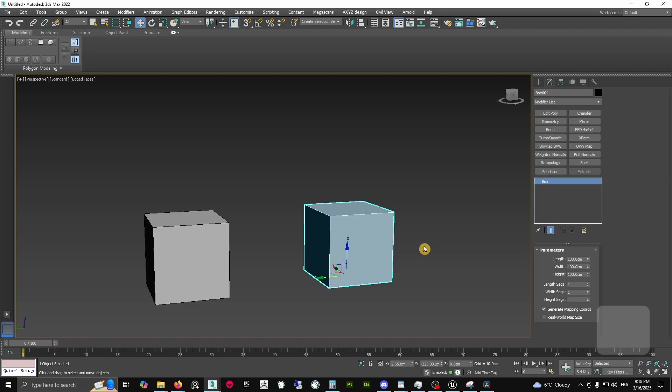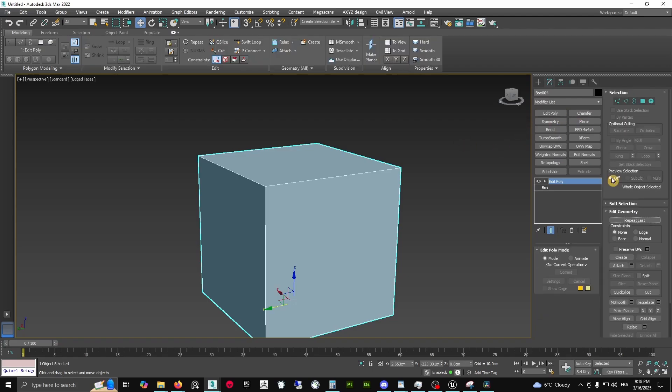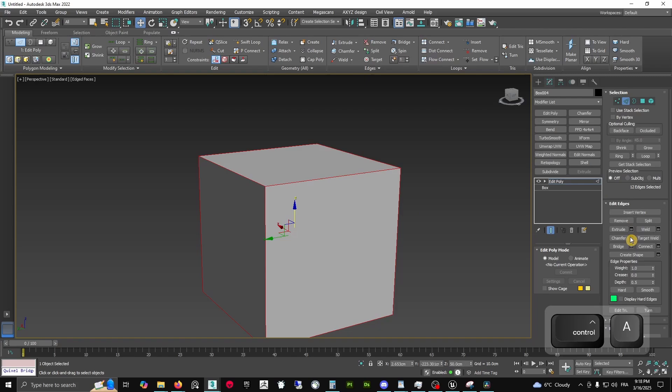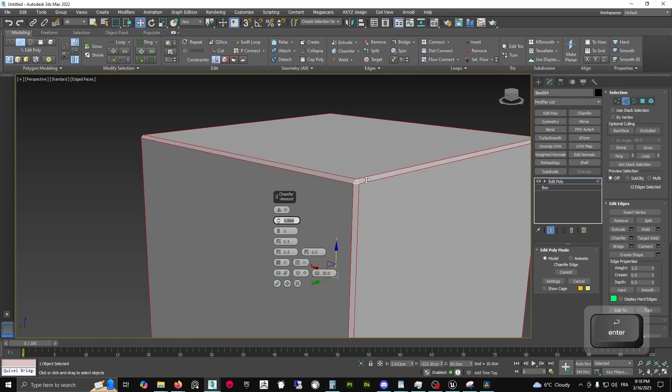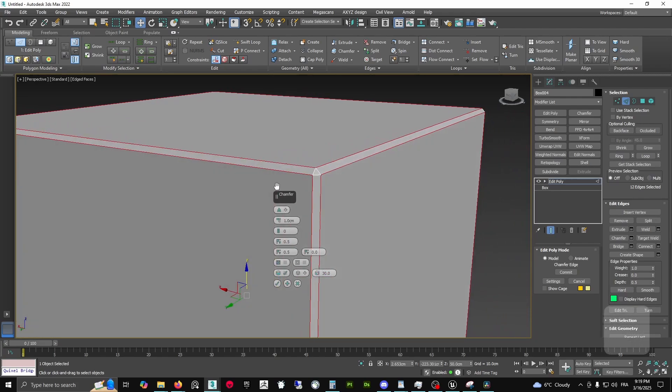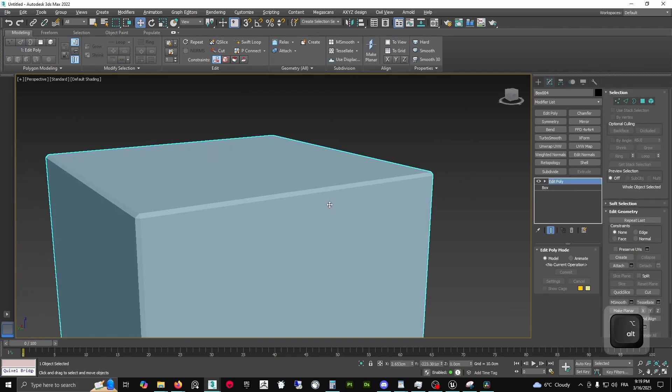The principle of weighted normals is very simple — it's different from turbo smooth with supporting edges and tons of added vertices. It's actually very simple: we want to add chamfers. The way we do this is by selecting all our edges and using the chamfer. I personally like to use zero segments for a clear workspace. This is a basic chamfered cube.